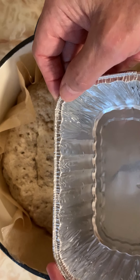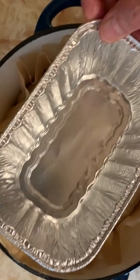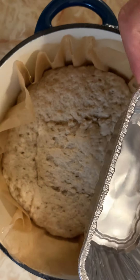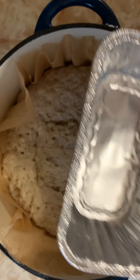You only want to put about half an inch to three-quarters of an inch of water in there — not too much. Be very careful putting it in. You can use any type of foil plate that you want, but be very careful putting this in.